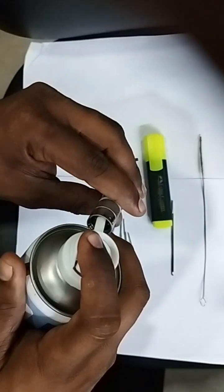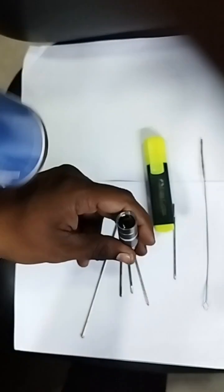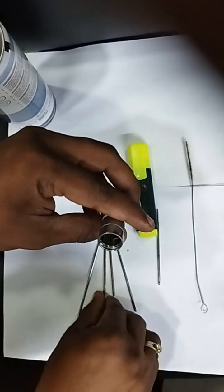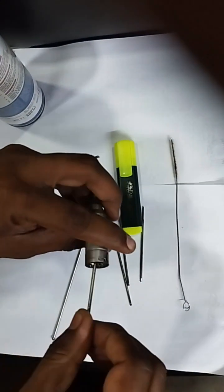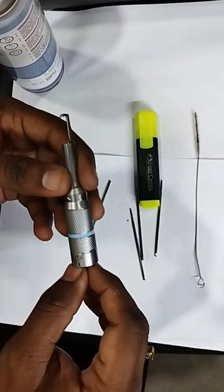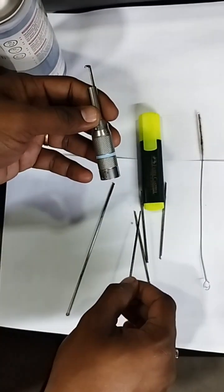Just spray a little bit here and a little bit here — that is enough. You can spray and then use it. Spraying, cleaning, and all maintenance you have to do post-surgery. Don't do it during surgery or before surgery.